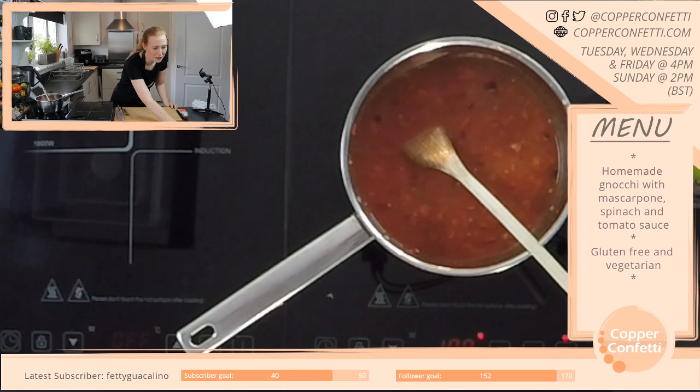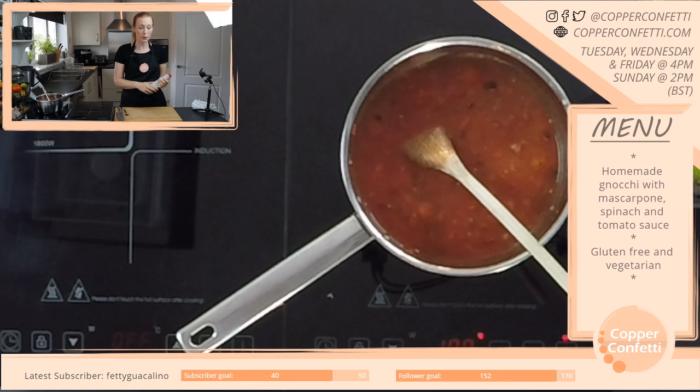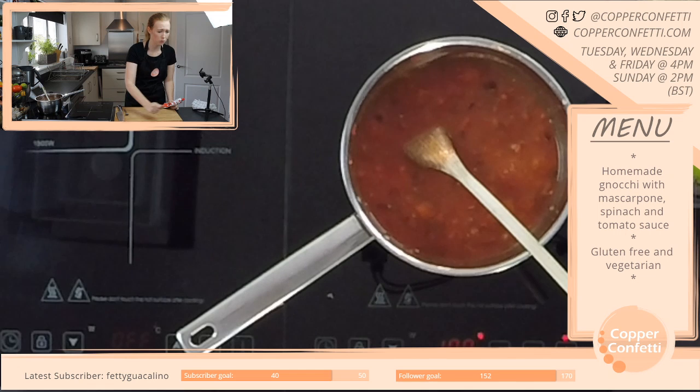I'm glad you found us. To be fair I'm fairly new to this and I didn't really know that there was much of a cooking community on here either. But it's amazing — and I think it's really nice that it is a bit smaller, that everybody supports each other, everybody's so nice. It's just a lot of fun, like it's really a lot of fun.